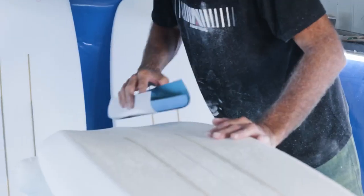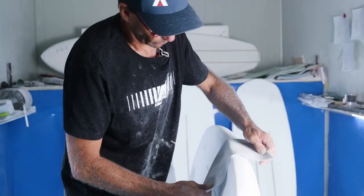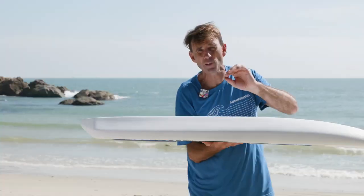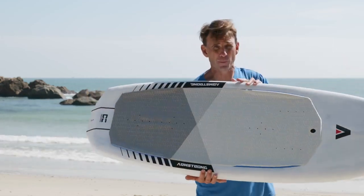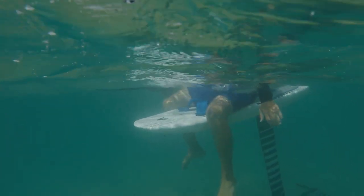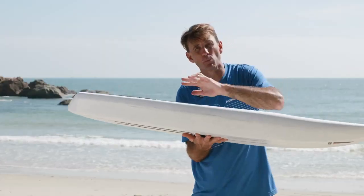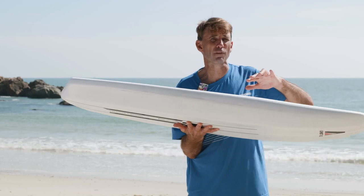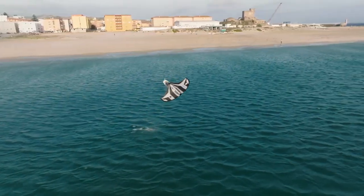We've taken a lot of what we've learned from our earlier boards and interestingly the downwind board program, and packed some of those features into these boards — primarily the width to volume. These boards have a ton of volume for their width, which means you can ride a smaller board still with plenty of volume, and that narrow width allows the board to just pop off the water. These things fly off the water so beautifully. Takeoffs and touchdowns are a dream.